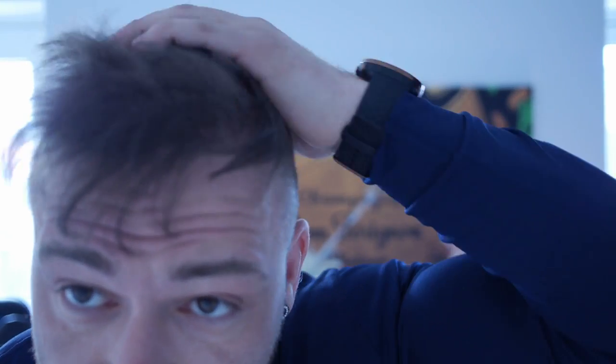A good thing to start with is always to take your hair down. What you can see is that I have some areas that are still thinning a little bit. Get your hair down — mine's a little stiff but I'll try. If you look very close here, I have a spot that is actually a little thin, but overall it looks kind of good at this point.